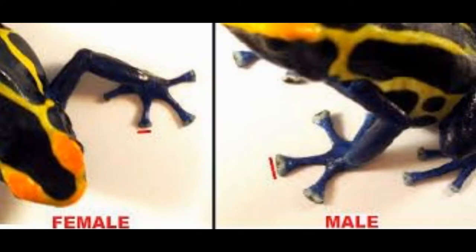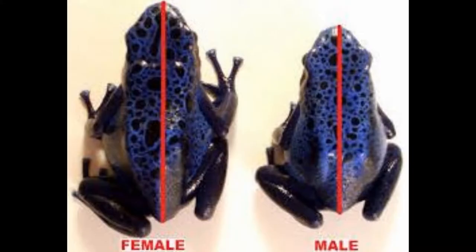One way you can tell between male and female, especially in your larger species such as Dendrobates and Phyllobates, is toe pad size. As you can see on the left, females have smaller toe pads, and on the right the males have larger, heart-shaped toe pads. This isn't always the case, but it's a nice guide to go by for those larger species.